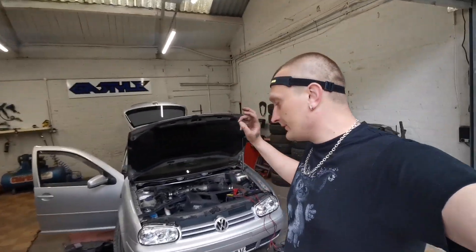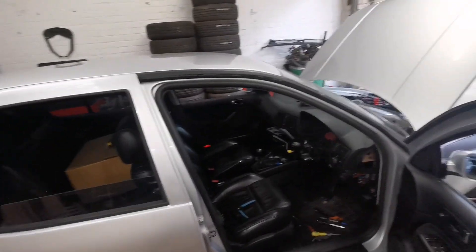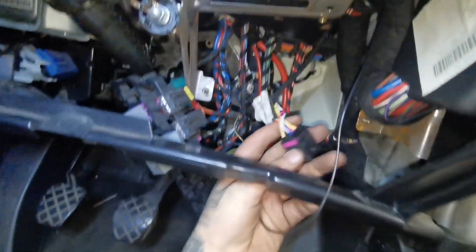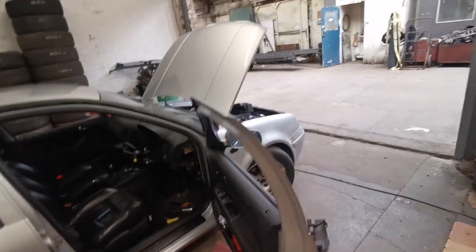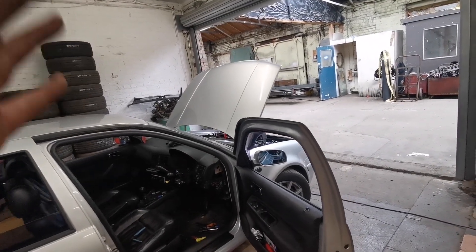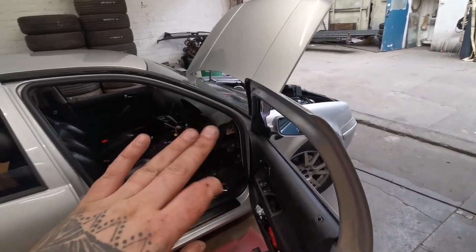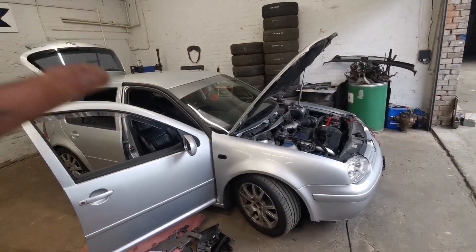Welcome back, this is Part 2 of the Mark 4 Golf cruise control retrofit. From the last video I finished off with the wiring — I've installed the stalk and just need to finish tightening everything down. All the cables have been installed already, so I'm going to reassemble everything back the way it was. At the very end of the video I've got one last cable to install and then we'll activate the cruise control. I'm going to put it on a time-lapse and let's put this Golf back together.